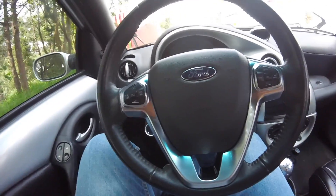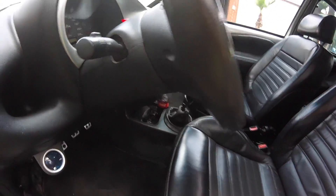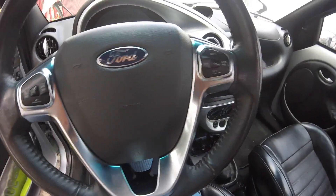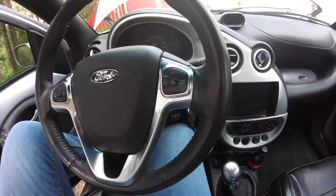¿Cuánto cuesta este volante? Varias personas me han preguntado. Aproximadamente aquí en México, cuesta alrededor de unos dos mil pesos. Yo lo conseguí en Mercado Libre, dos mil a dos mil quinientos pesos.